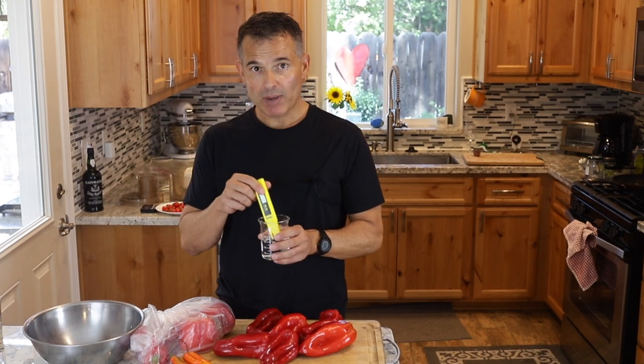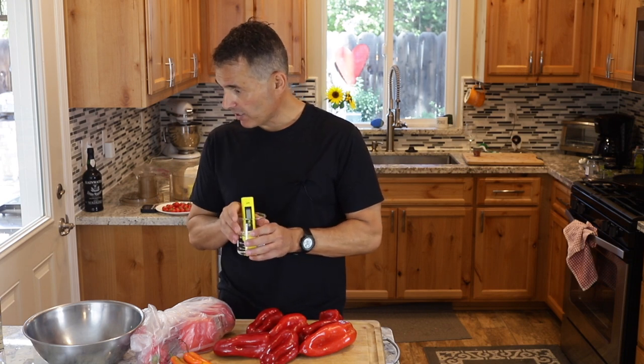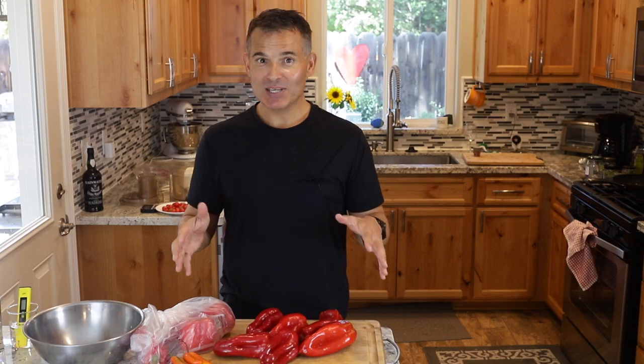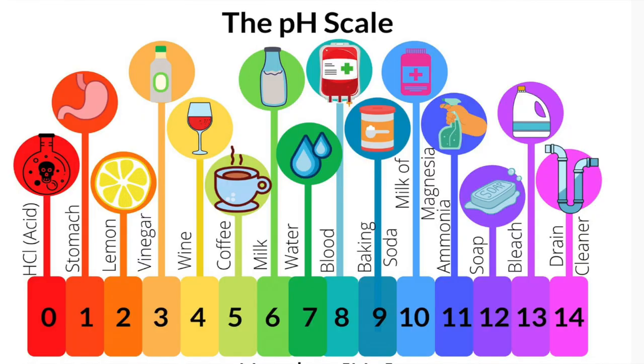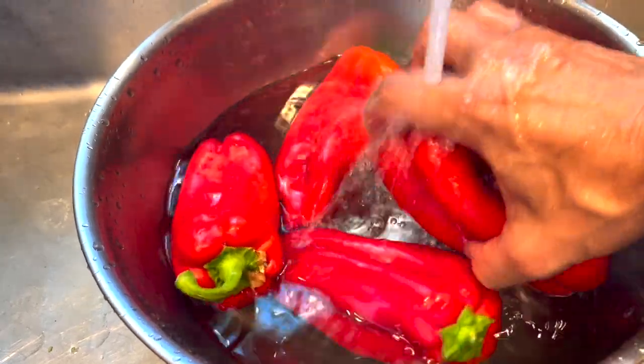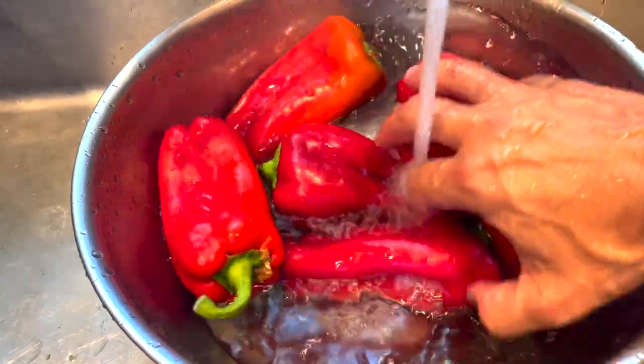I'm going to use a pH meter. When I used to make homemade wine, I had this pH meter, which was necessary. You don't need a pH meter, but since I have it, I'm going to use it to demonstrate the pH at the beginning of the process and after the lactobacillus has converted the sugar into acid. You'll see the pH drops and brings it to a safe level, which acts as a preservative and transforms a lot of flavors. First step, wash the peppers.